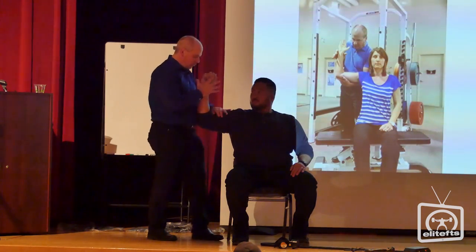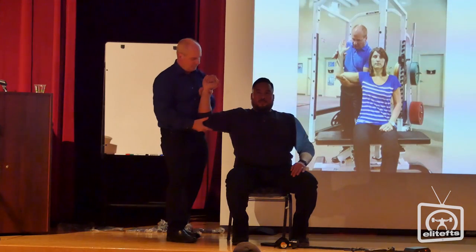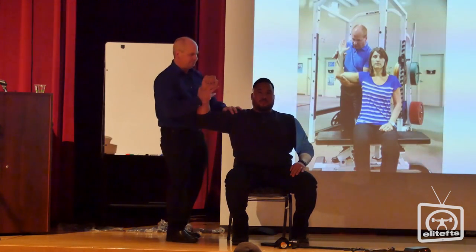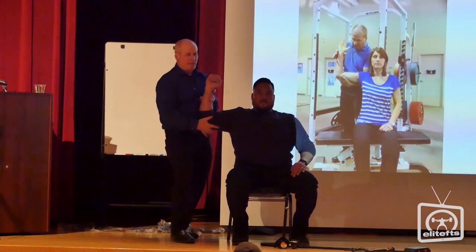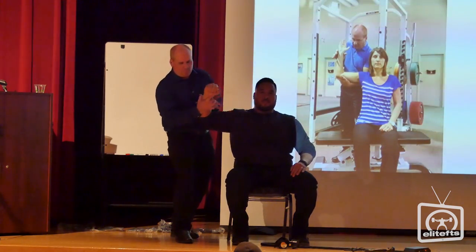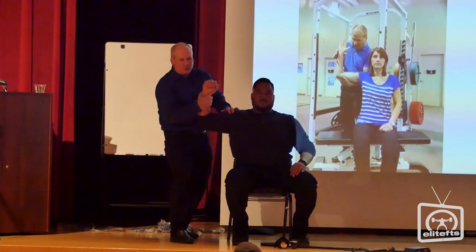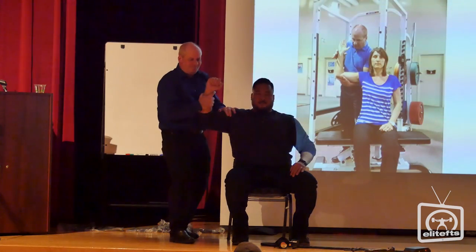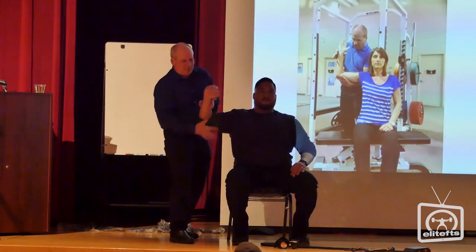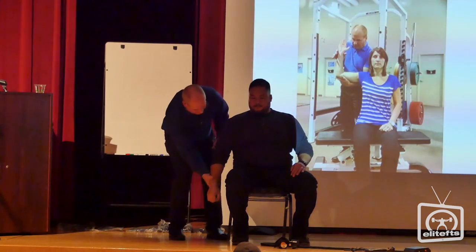What I want you to do is push forward into my hand, then push backward. This tends to work whether it's just tight and you can't do it, or if you just had surgery a year ago. Let's see if this made a difference — push backward. Better.